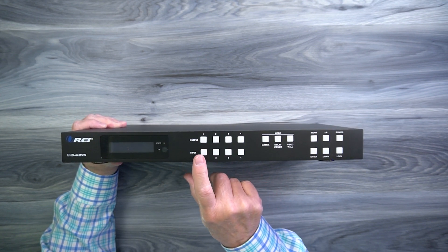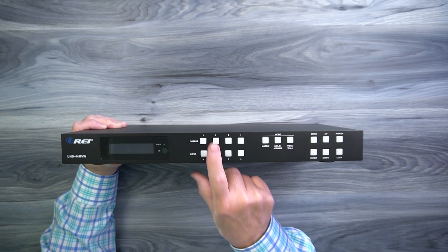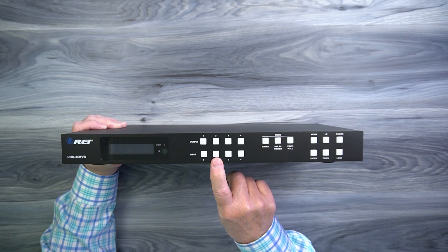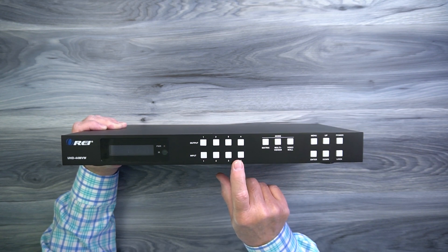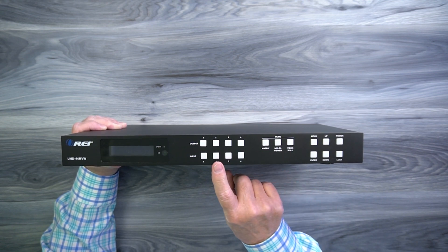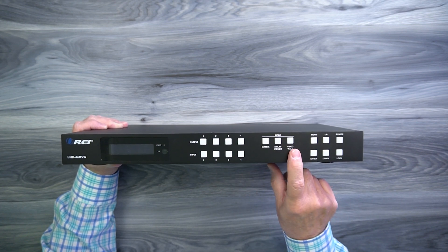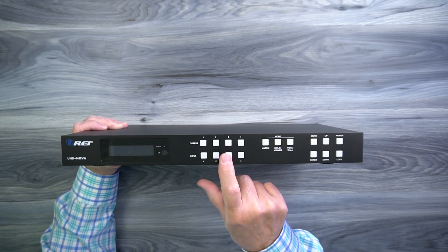To the right of that are four buttons labeled output 1, 2, 3, and 4, and then four more labeled input 1, 2, 3, and 4 — these are where you decide which input is sent to which output. For example, to send input 2 to output 3, you tap 3 first and then tap 2. To the right are three mode buttons labeled matrix, multi-viewer, and video wall. Matrix mode controls which input goes to which output. In multi-viewer mode, you select one output and have multiple inputs displayed on it. In video wall mode, all four displays are collected together and you can send one input to that video wall for display.